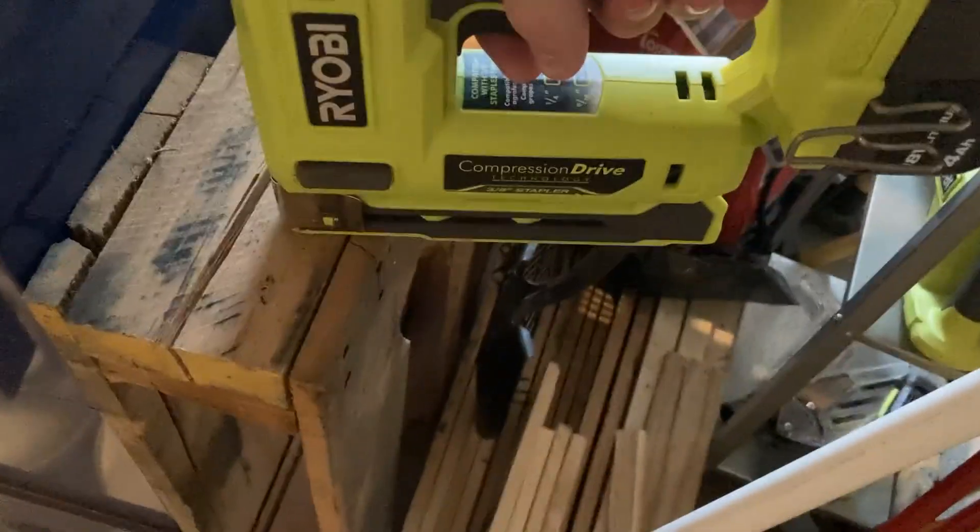I'm gonna go here on a scrap pallet here. Just press tip in, pull trigger. Just shoots it super fast.